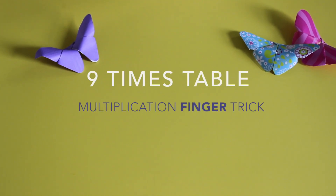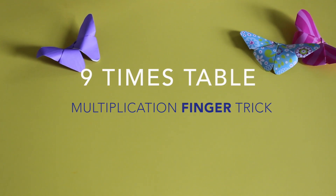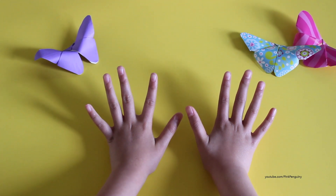Hi! Welcome to my channel. Today I'll be showing you another way to learn your nine times table. All you need are your fingers. So I'm going to demonstrate.